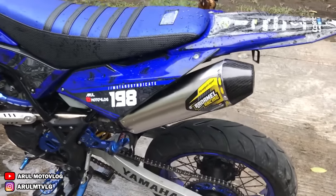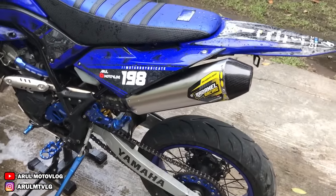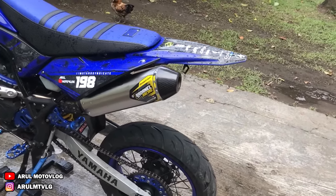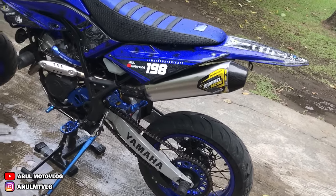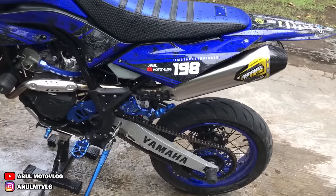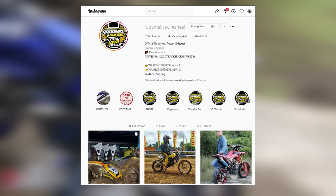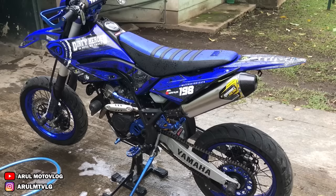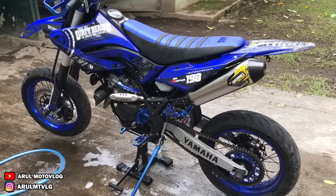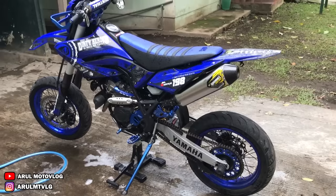Jadi mungkin segitu aja untuk video pemasangan knalpotnya. Karena kalau untuk model sama aja kayak yang lama, cuma beda warna doang. Sama suaranya juga beda sih, lumayan beda. Kata saya mah lebih enak yang ini, yang baru, lebih padat suaranya. Kalau buat kalian yang mau order, langsung aja ke Instagramnya Radamel Racing Real. Nanti sama saya ditaruh di deskripsi atau di kolom komentar link Instagramnya. Oke, sampai disini aja videonya, karena mau lanjut cuci motor lagi. Ini udah sore soalnya. See you next video.